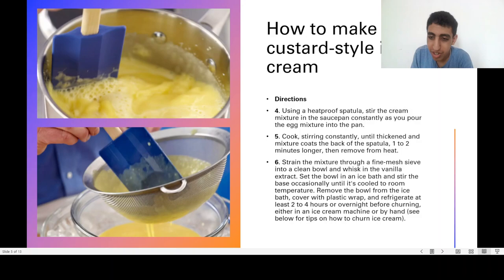Set the bowl in an ice bath and stir occasionally until it's cooled to room temperature. Remove the bowl from the ice bath, cover with plastic wrap, and refrigerate for at least two to four hours before churning.